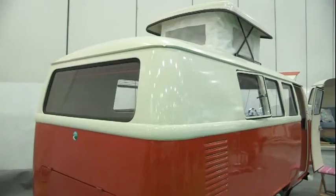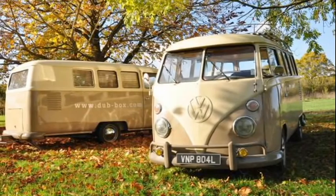It comes out as a monocoque design, so there are no seams, no joins, nothing to go leaky or rusty or anything like that. It's got an unladen weight of 600 kilograms, maximum 750, which means you can tow it with virtually anything.